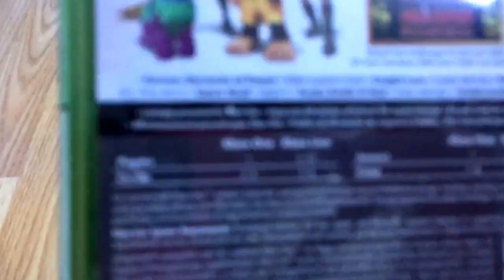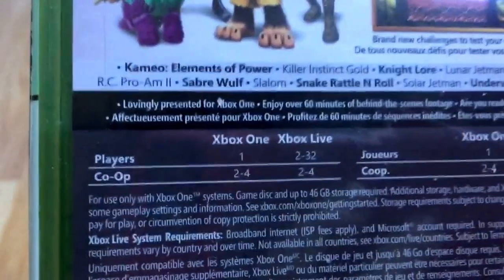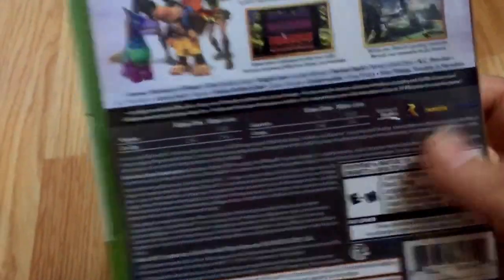For players, for Xbox One it's one player. For Xbox Live it's two to 32 players. So this looks like a pretty good collection. Without further ado, let's get this unboxed.